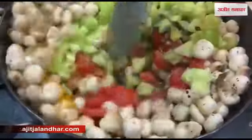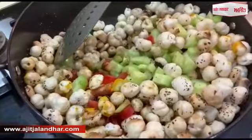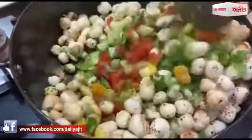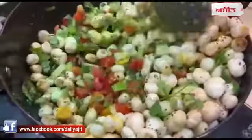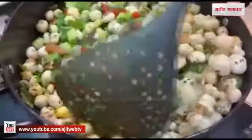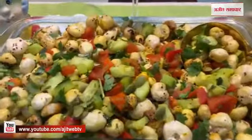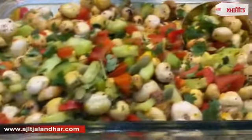Mix it well. They are very healthy and low calorie. You can eat full food, you can eat all of them. If you don't have any food, you can eat all of them, then you can roast them in one day.